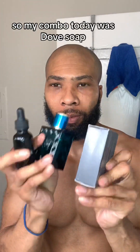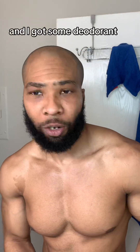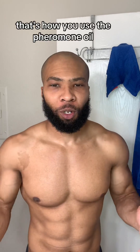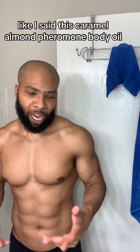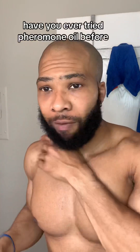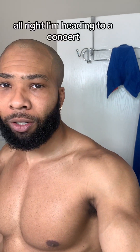My combo today: Dove soap, pheromone oil, and then cologne — plus deodorant too. That's how you use the Mechanoid 88 pheromone oil. It's only about $13 on the website — go check it out at mechanoid88.com. It's the caramel almond pheromone body oil. Let me know what you think, whether you've tried pheromone oil before, or if you know any girls that like it. I'm heading to a concert — see y'all later!